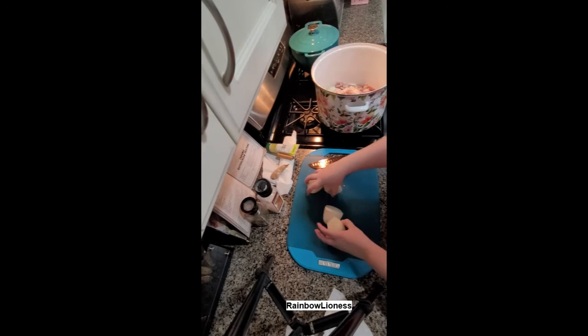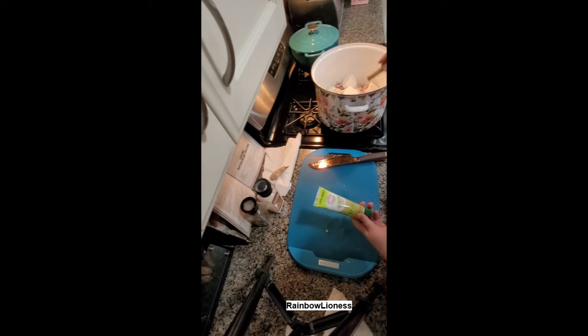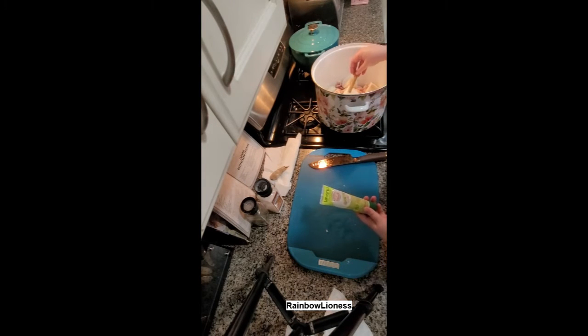I have a little tube of lemongrass paste because I couldn't find fresh lemongrass in the store, so this will suffice. I'll be using about three tablespoons give or take to equate the two lemongrass stalks that the recipe calls for.